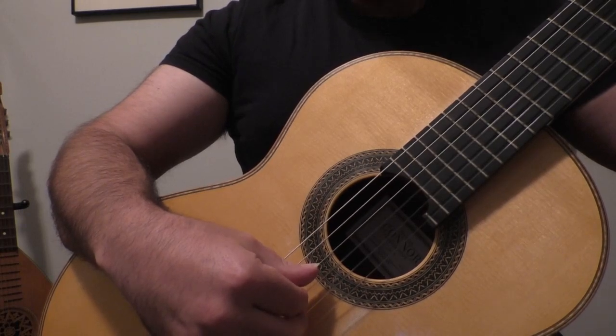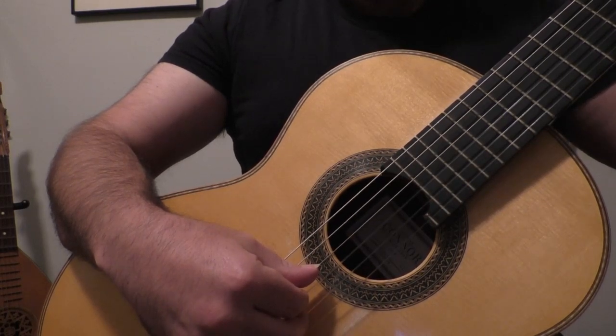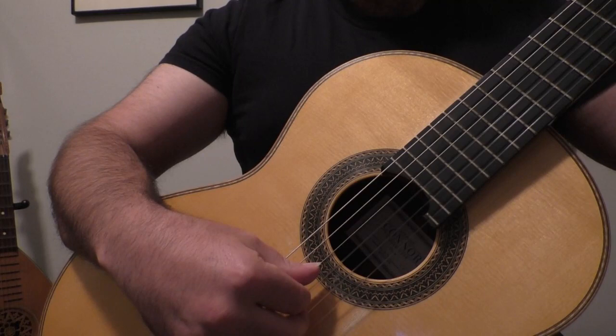A great exercise is just to plant your finger on the note D after you strike it. 1, 2, ready, go.